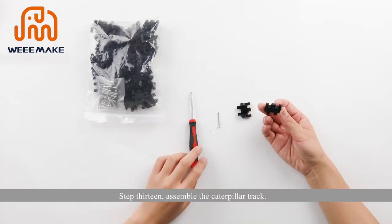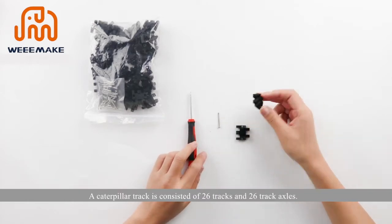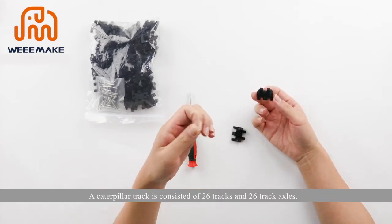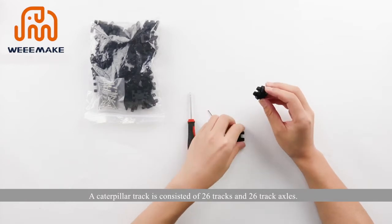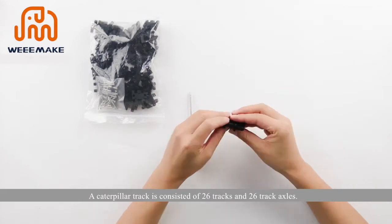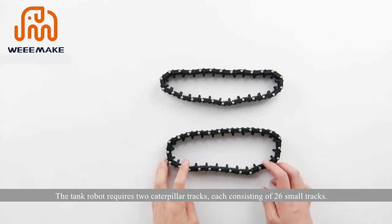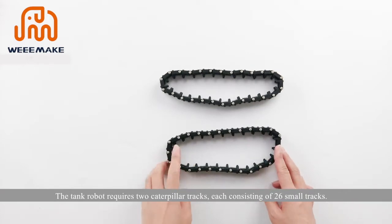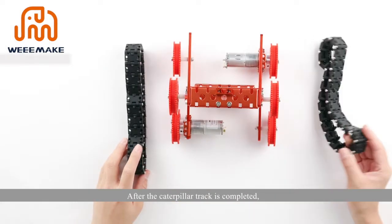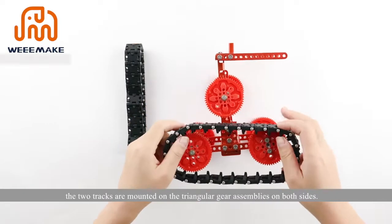Step 13: assemble the caterpillar track. A caterpillar track consists of 26 tracks and 26 track axles. The tank robot requires two caterpillar tracks, each consisting of 26 small tracks. After the caterpillar tracks are completed, mount the two tracks onto the triangular gear assemblies on both sides.